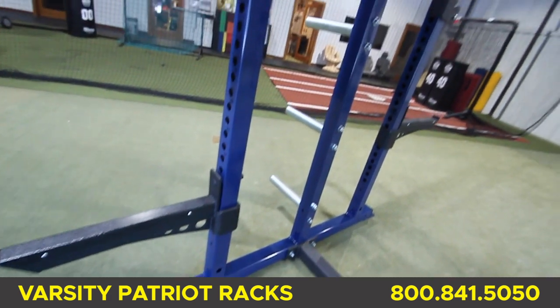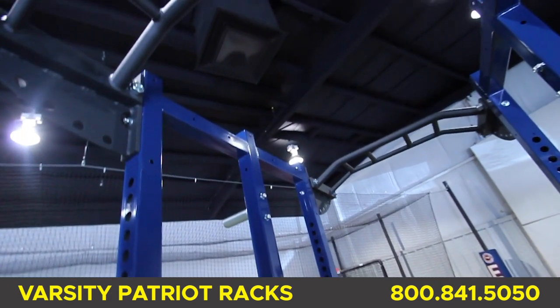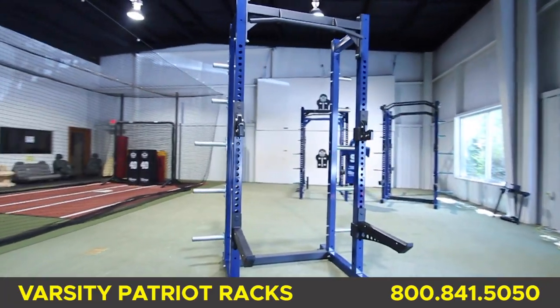The height of each rack is eight foot three. The power rack is sumo style so its height is just above eight foot. Each rack has a five-year warranty and you can powder coat the frame of the rack in a variety of standard colors.